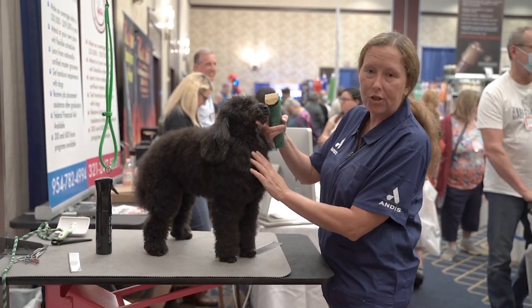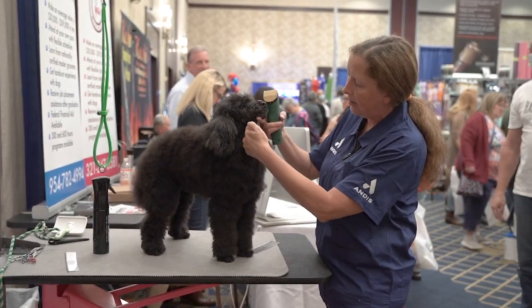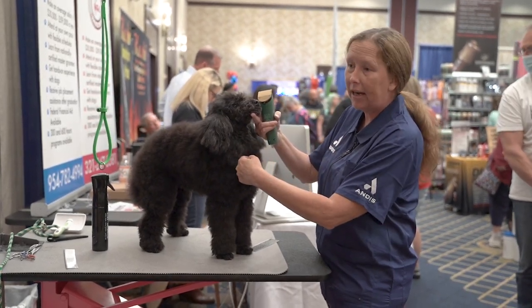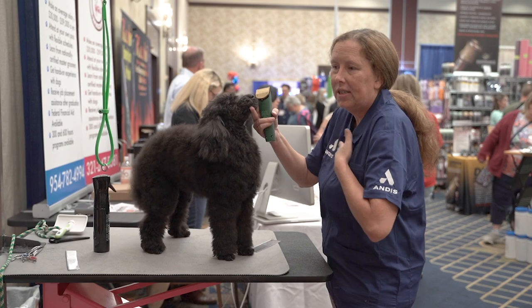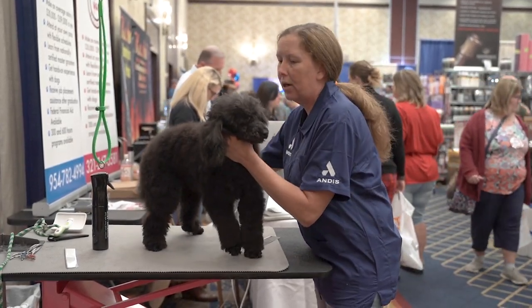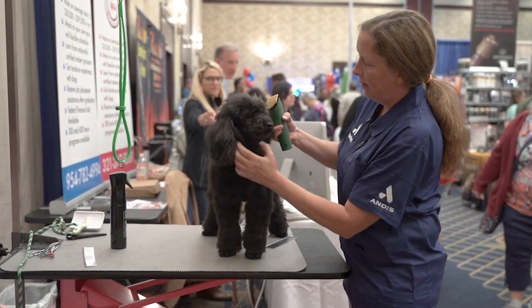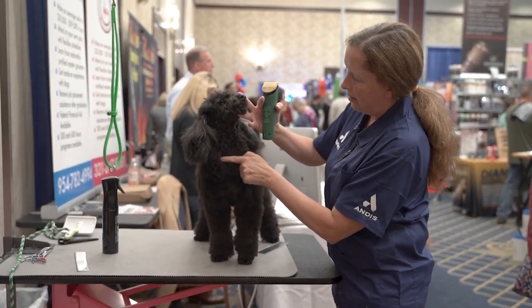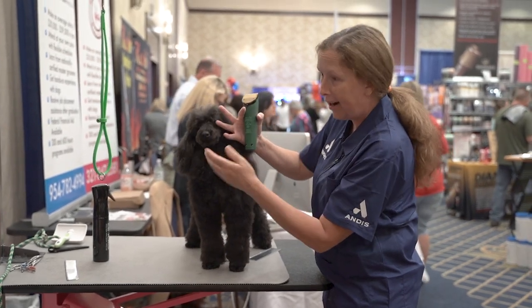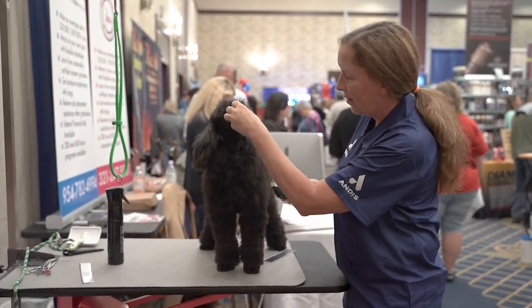To determine where to shave the neck, I look for the breastbone right here where it pops out a little bit. I don't want to go lower than that because what it does is it makes the chest sink in. So I will find where the breastbone is. I can see where her pattern was anyway, but sometimes they come with a ton of hair so you don't know. And then I'm going to start there.